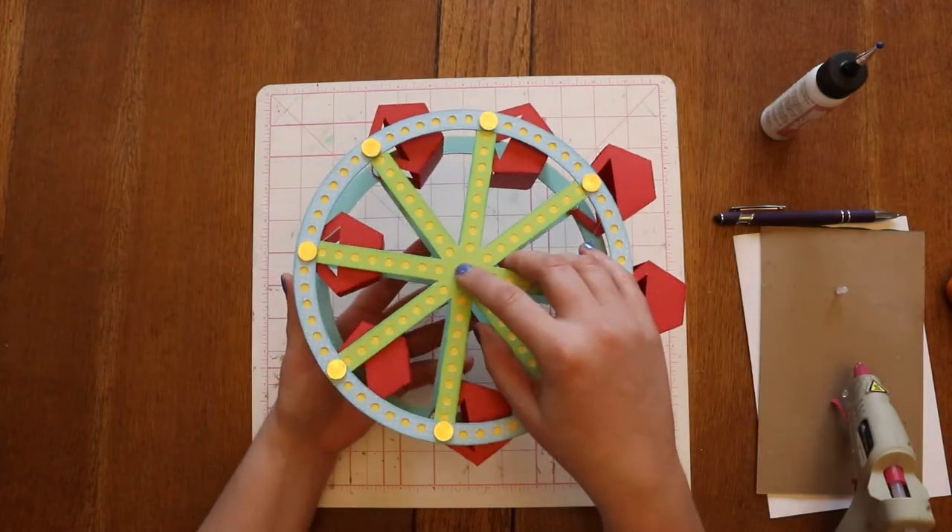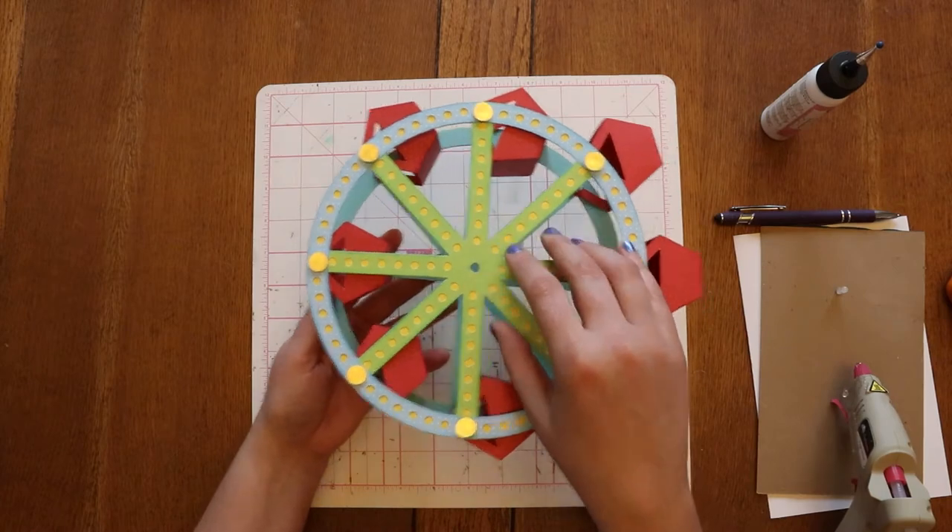I will have to cut another dowel for the centerpiece, but first we're going to go ahead and put together the base.